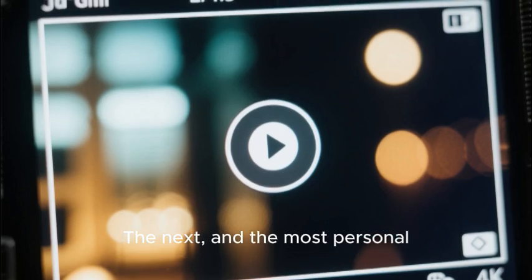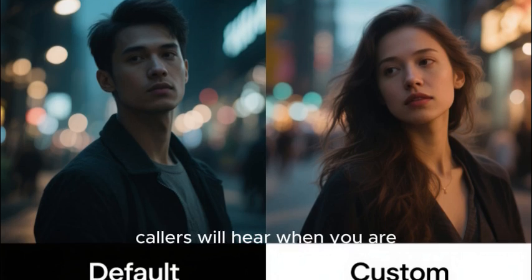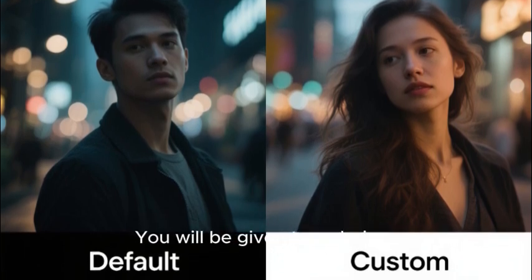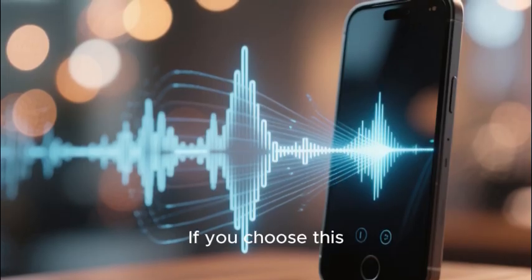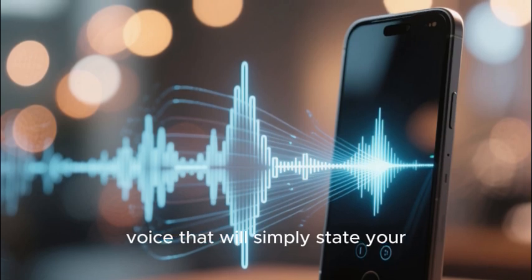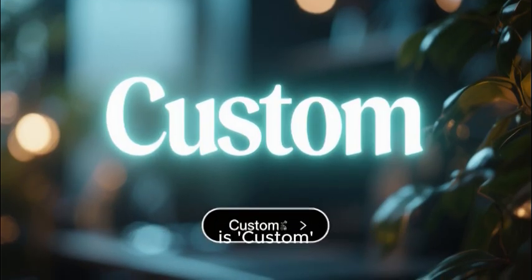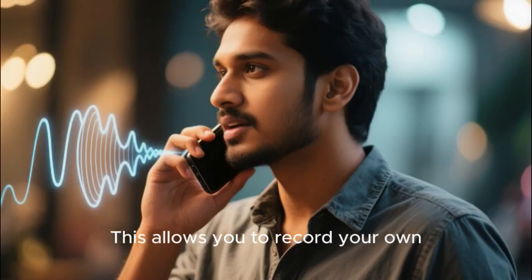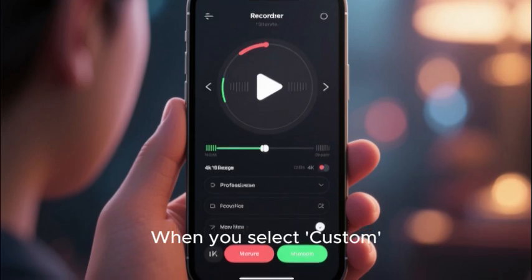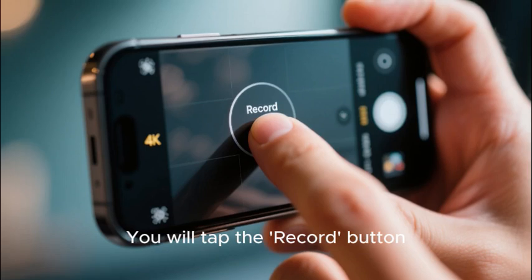The next and most personal step is to record your greeting — this is the message callers will hear when you are unable to answer your phone. You will be given two choices. The first is Default: the system will use a generic computer-generated voice that simply states your phone number. The second, and the one I highly recommend, is Custom. This allows you to record your own personal greeting in your own voice. When you select Custom you will see a simple recording interface — tap the Record button and speak your greeting into the phone's microphone.